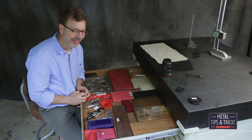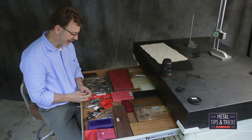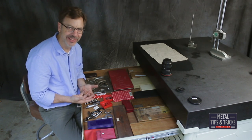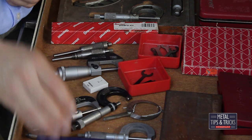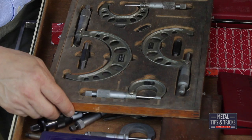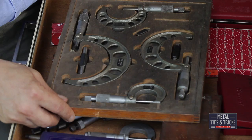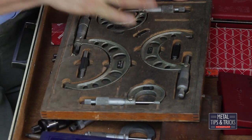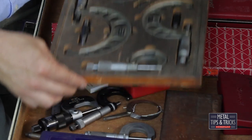One of my themes is there are very few tools you have to have. You have to have a one-inch mic, you have to have a six-inch dial caliper — besides that, a lot of this stuff is luxury. Over here is a nice set of S&K. My brother Terry gave this to me — he found it at Goodwill. It had been in a fire, so it was all covered in black smoke. He cleaned it up and gave it to me. Great gift.